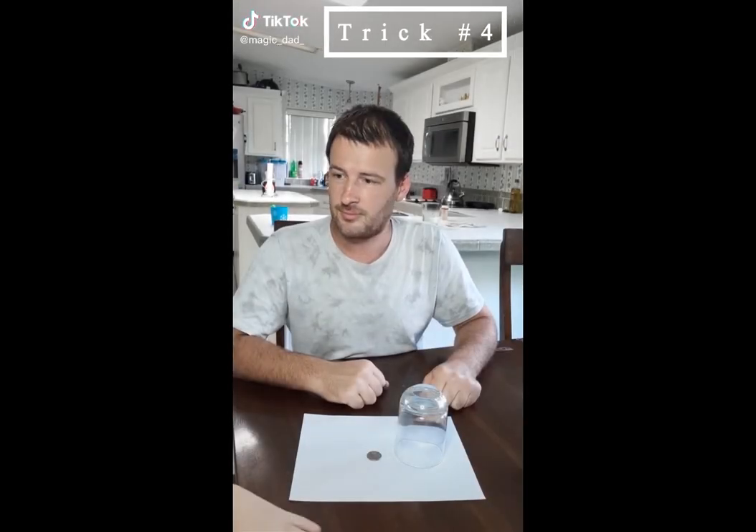Dad, show me a magic trick. I got you, buddy. All right, we got the coin, and we got the cup. We're going to take our cup, move it over the coin, and poof, it's gone. Oh. And bam, it's back. Move it over. Bam, it's gone.